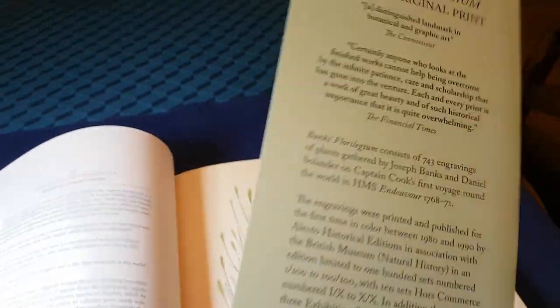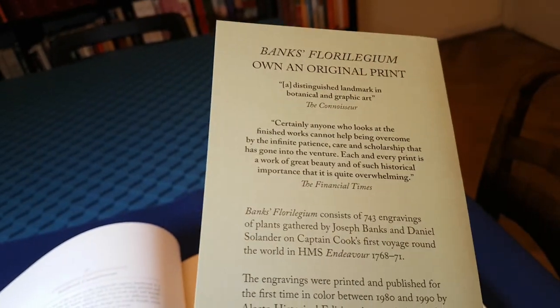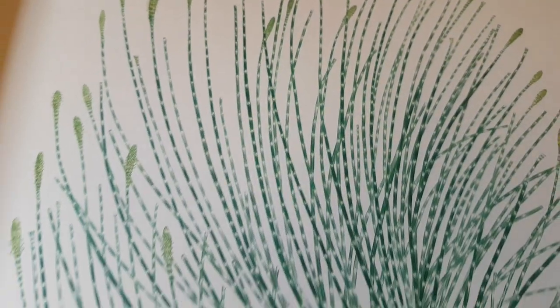This book comes with a voucher to get 5% off one of the original prints. Some of those original prints are available to purchase, though I can't imagine that being a cheap thing to do.